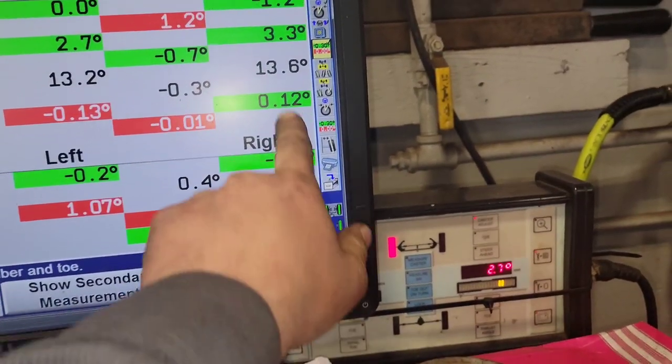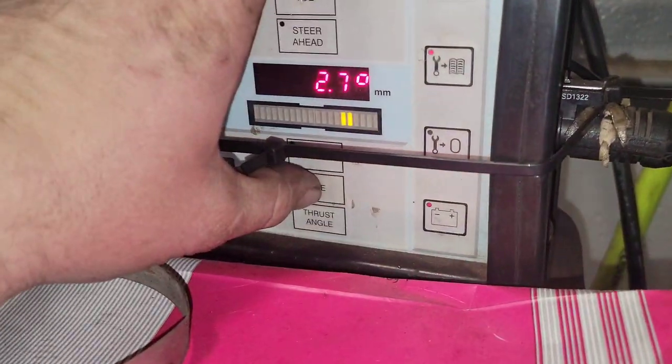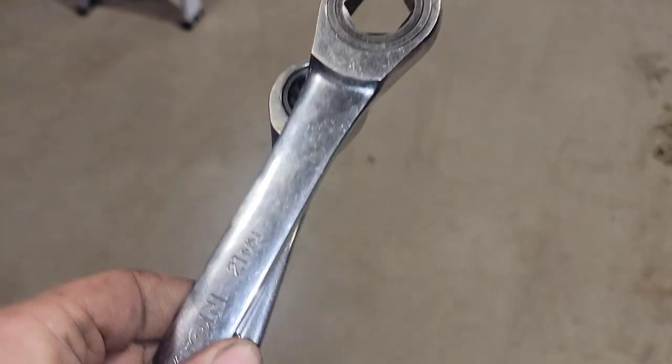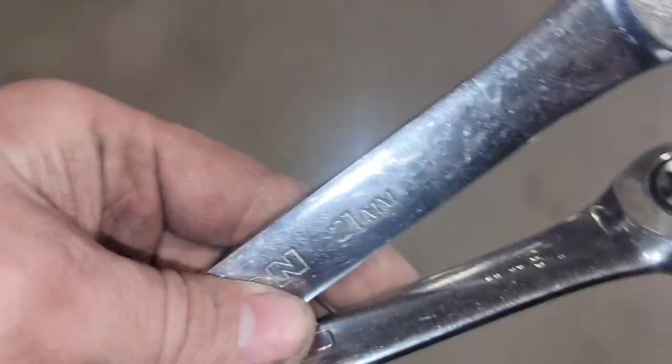Here I'm showing you the readings after I switched out the tooling — you can see how far off they were. We can't do anything about the front unless the customer approves it. Ford is only paying us to put the vehicle on the alignment rack and set the rear toe, so if the front has to be done, that's an extra half the charge of a normal alignment to the customer.